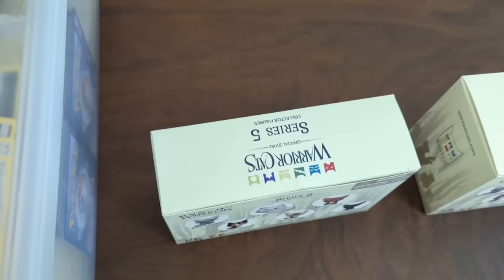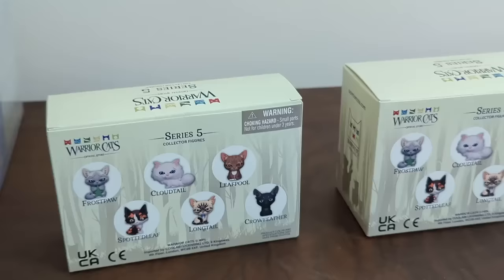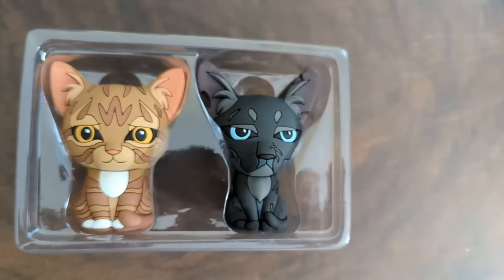The overall quality of most of these guys, physically, in their printing is pretty good. Aside from Cloudtail and Longtail, they're pretty much perfect. There's a few freckles, but otherwise pretty good. The cats this time are Leafpool and Crowfeather, Cloudtail and Longtail, and then Spottedleaf and Frostpaw. Leafpool has a dent, otherwise perfect. And the only problem Crowfeather has is a barely noticeable color bleeding on a leg scar.